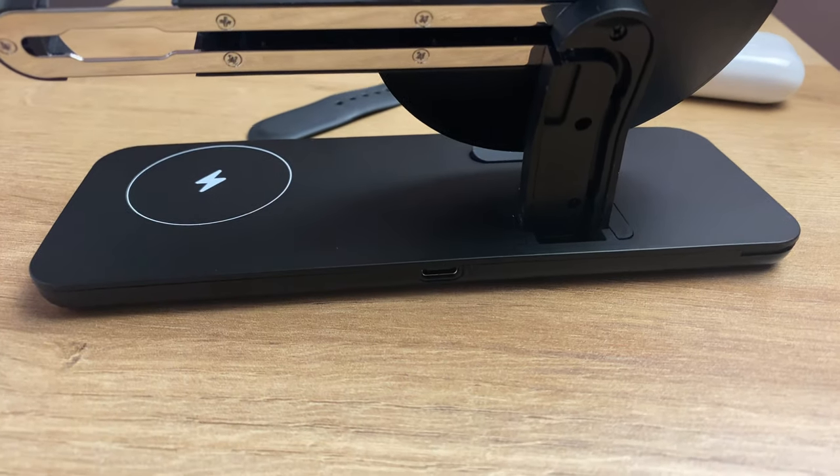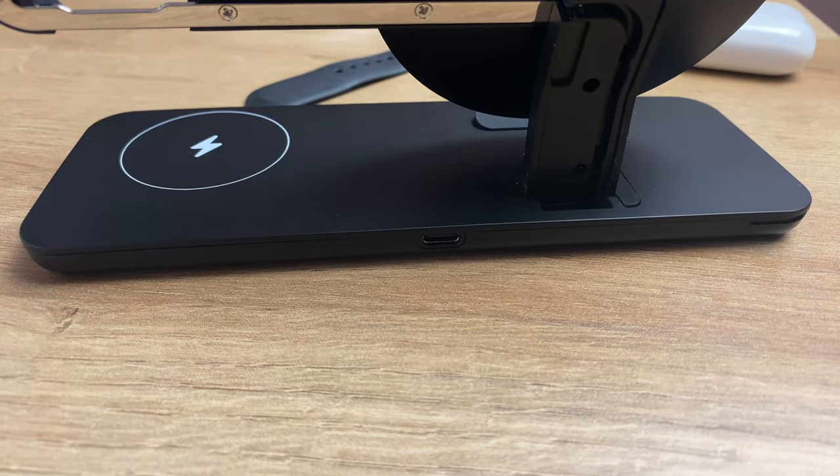When I first got this out of the box, my first thought was that it was just going to be another one of those wireless charging docks where there are going to be three wires hanging out at the back of the device — one to power each of the separate charging points for the phone, watch and earphones. But what surprised me was that, just looking at the back of the device, there was only one USB-C slot.